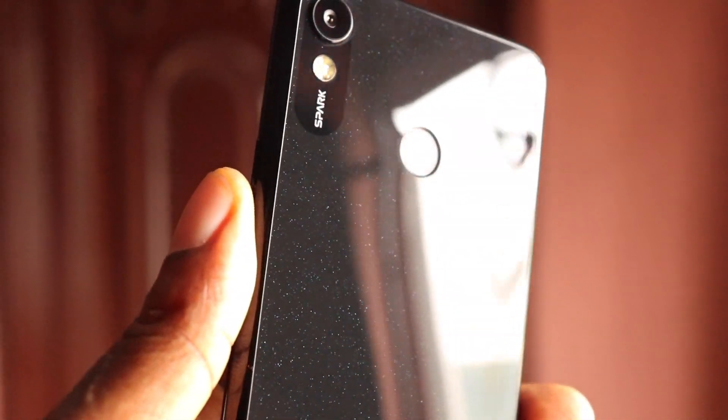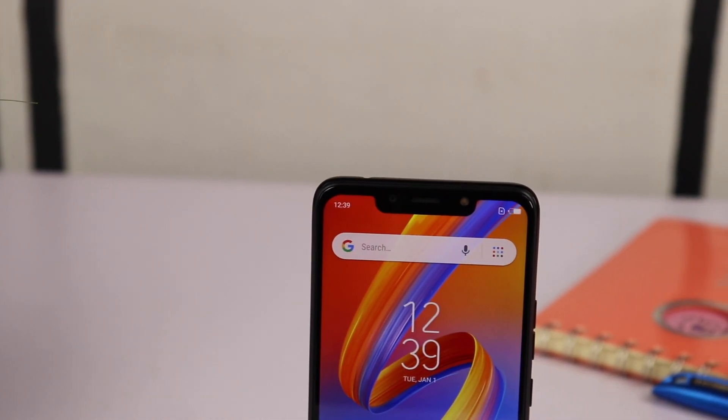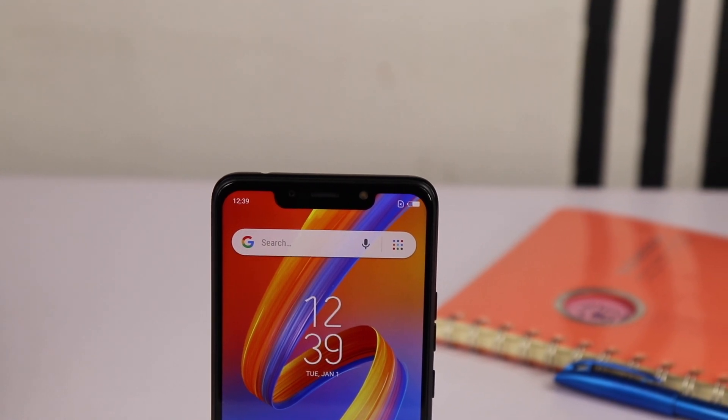About the camera, the Spark 3 comes with a single 30-megapixel camera at the back and an 8-megapixel camera in front. I took some sample pictures with it and here is what they look like.